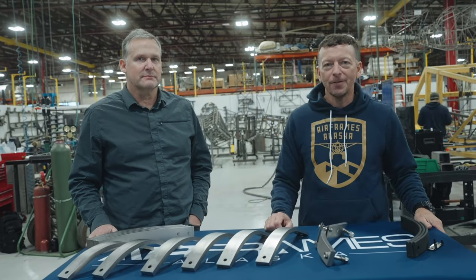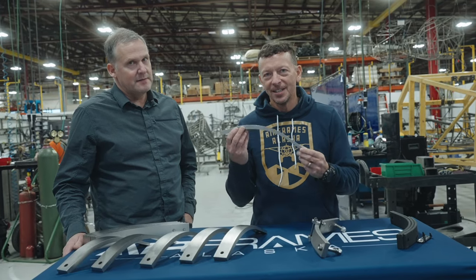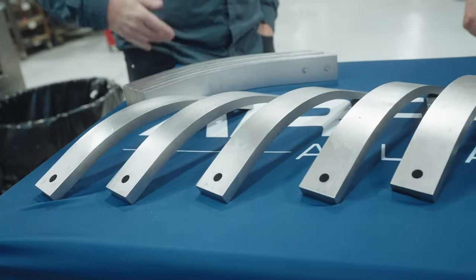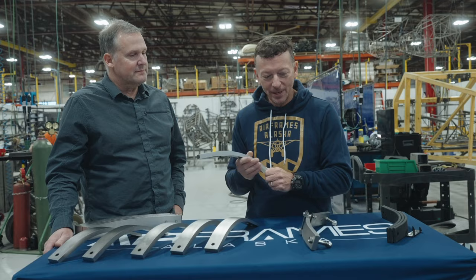My name is Sean McLaughlin. I'm the CEO of Airframes Alaska and I'm here with Doug Keller, engineer at Airframes Alaska. So in front of you, behold, the titanium tail spring. So Doug, talk to me about this product. What are we dealing with here?